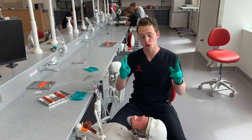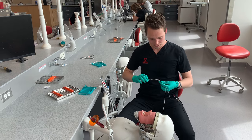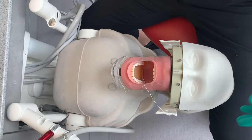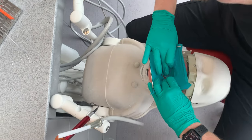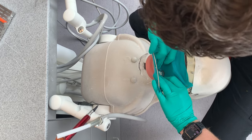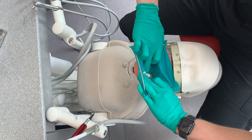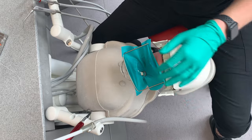I want to show two more ways that you can place a rubber dam with wingless clamps. The first one is to simply place the clamp on, grab your dam, stretch it over, then put in the contacts and set it all up. So that's one option.